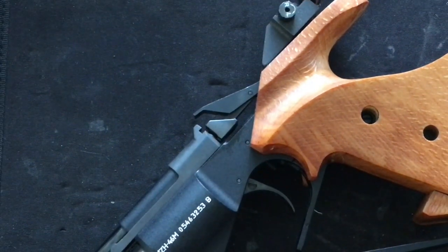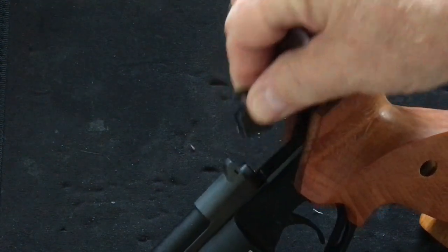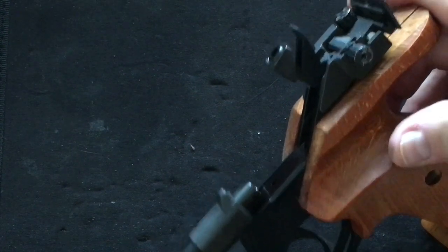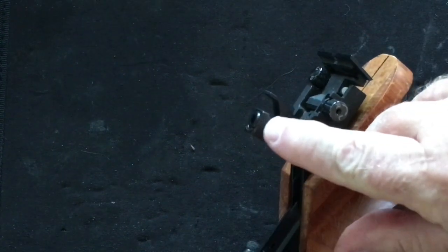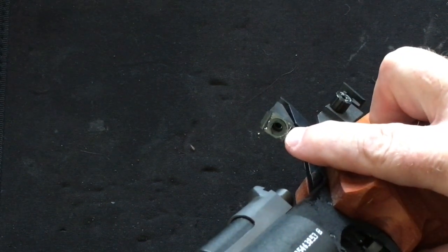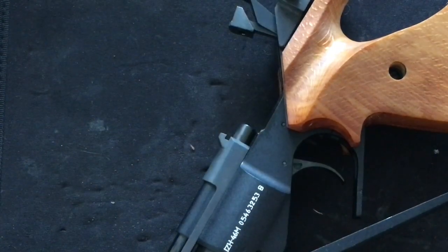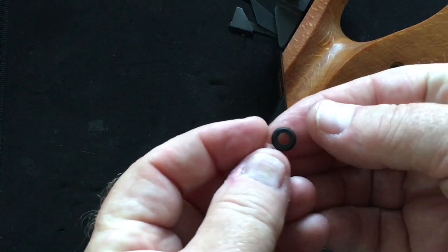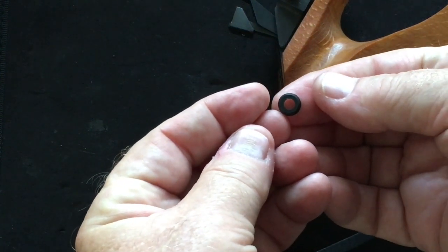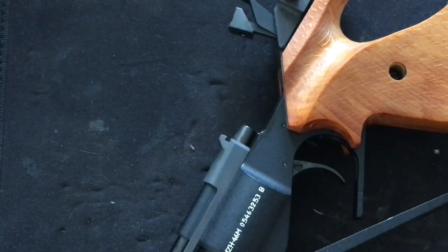This is the IZH-46M target pistol. It's supposed to shoot pellets at about 500 feet per second. I just got this one, and when I got it, it was shooting between 250 and 300 feet per second. This breech has two seals — that one there, and that one right there. When I got this pistol, it was missing that seal. That's a wee, teeny seal that looks like this. When I replaced the seal, the pistol went from 300 to 475 feet per second.